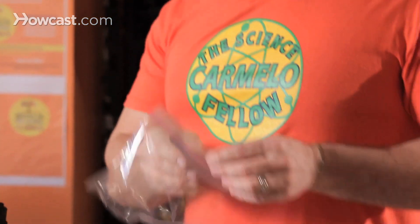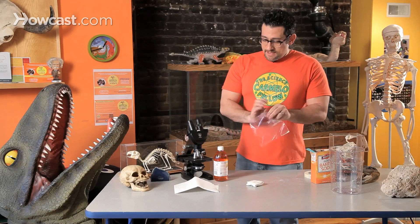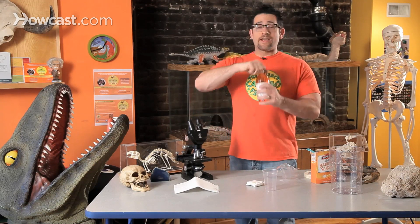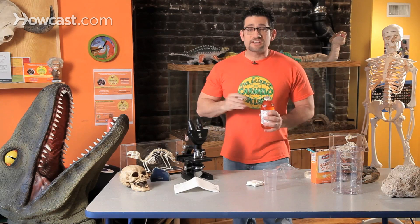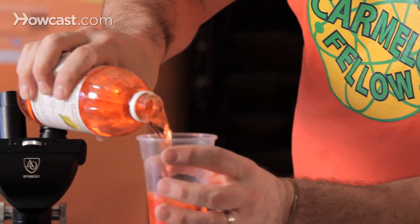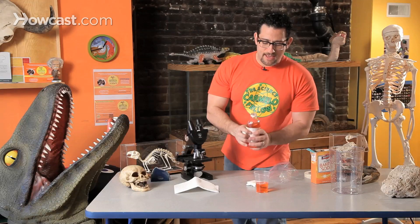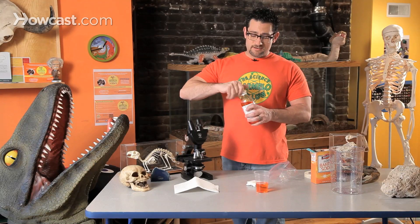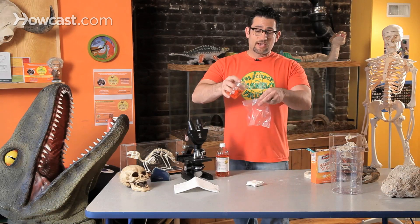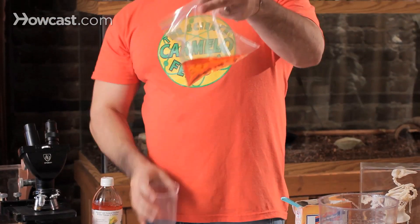Now step two — I have my Ziploc bag. I'm going to take vinegar. It could be red vinegar, white vinegar, distilled vinegar — it doesn't matter. Half a cup of vinegar. I'm going to pour it into this bag, and it's now the shape of the bag.